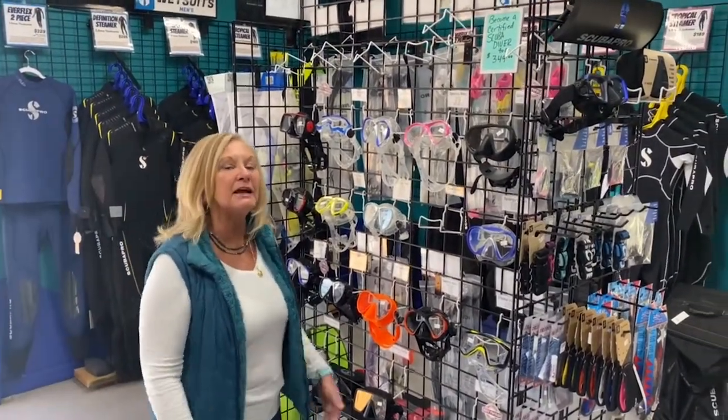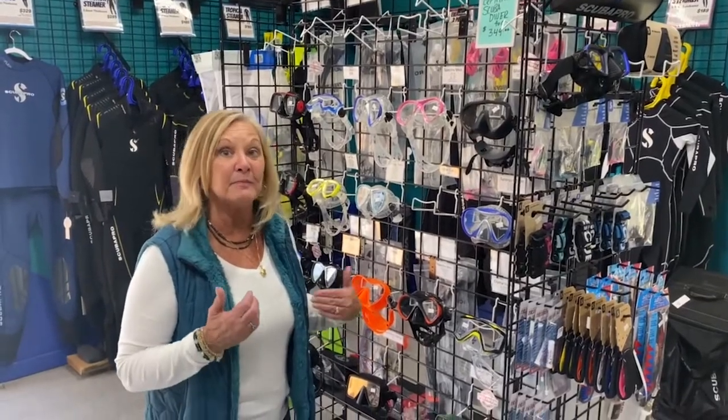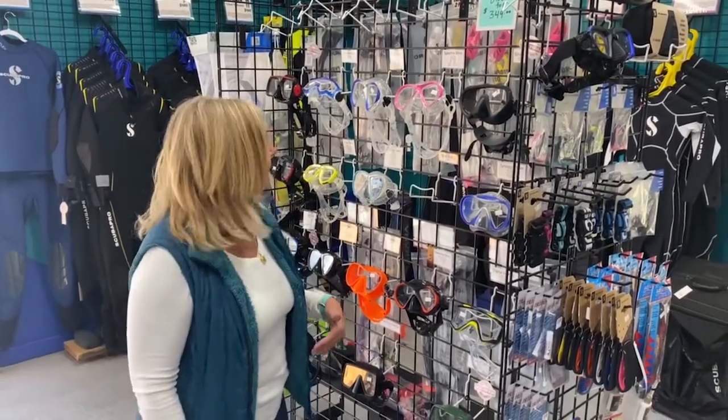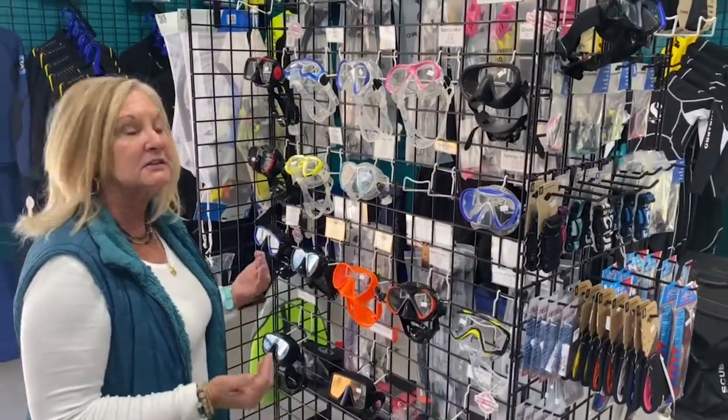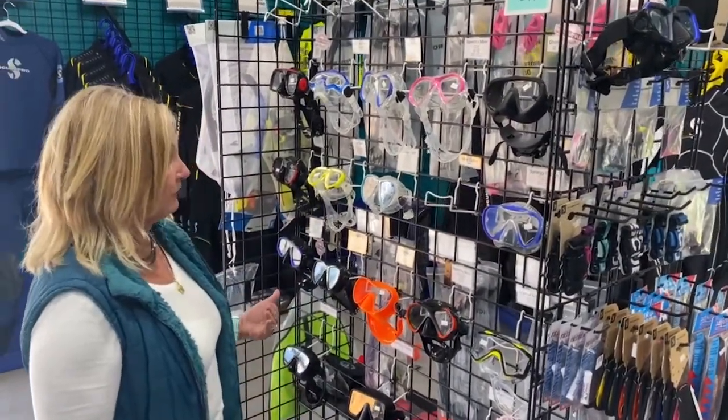Hey, I'm Deb at Xtreme Sports and today I'm going to help you pick out the mask perfect for you for scuba diving. There are a lot of different styles available and you've got to pick out the mask that fits your face correctly.